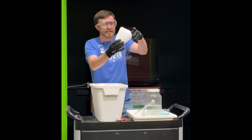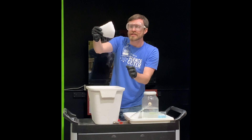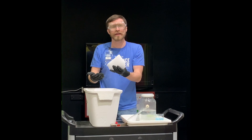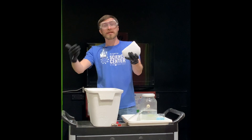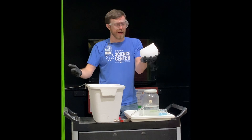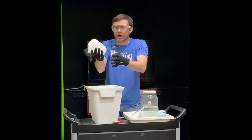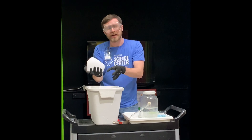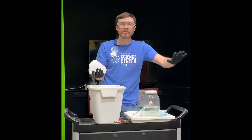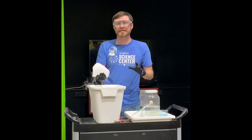Now you'll notice that it's giving off this wonderful smoke. It may be hard to see from that side of the camera, but this smoke is actually a combination of that carbon dioxide turning back into a gas from a solid phase and mixing with the water vapor in the air, making this wonderful fog. Now when a solid material goes directly from its solid state into its gaseous state and it doesn't go into a liquid state at all, we call that process sublimation.